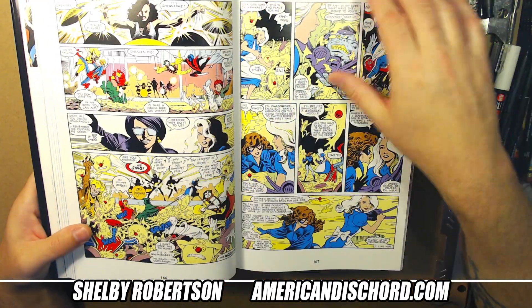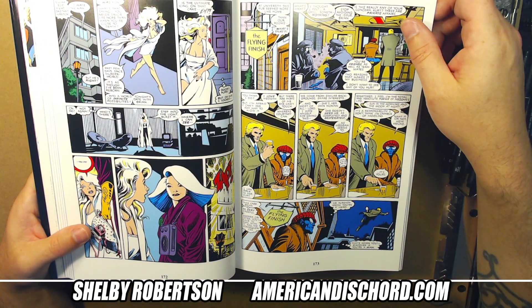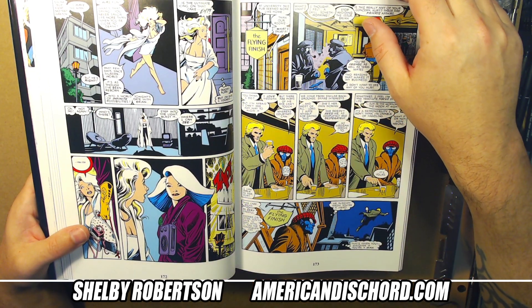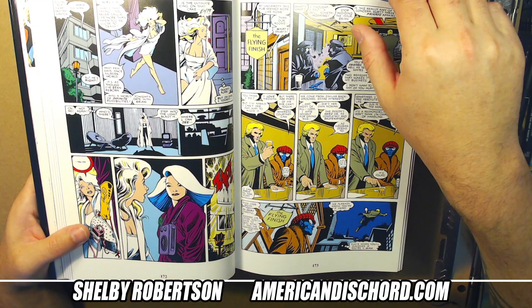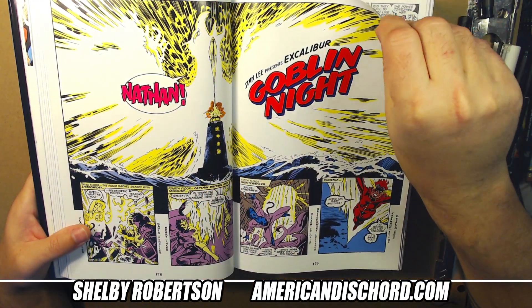I've started skipping some stuff here and I'm not even a quarter through this book. More of these characters where they're alternate versions — and most of the time they're evil versions too. Next up: Goblin Knight.